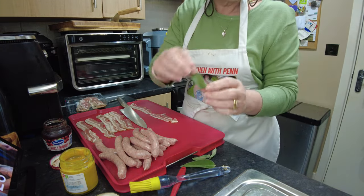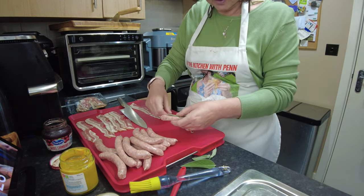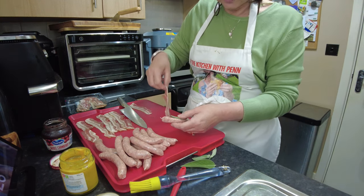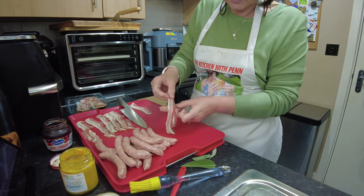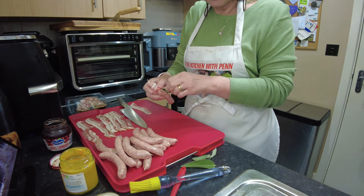The first little difference I'm going to show you is to put a sage leaf in with your sausage — or next to your sausage — and then you just wrap your bacon around.